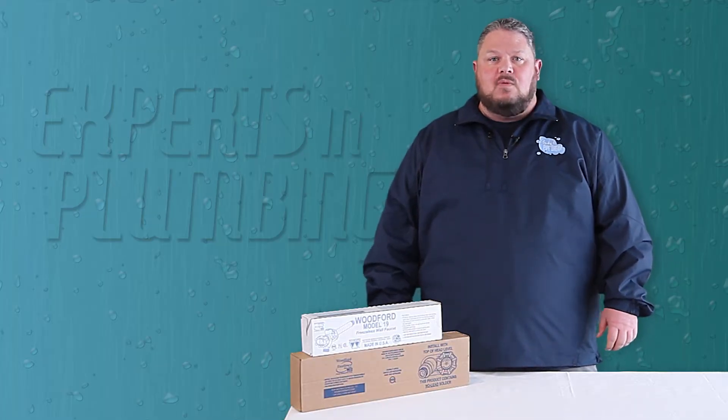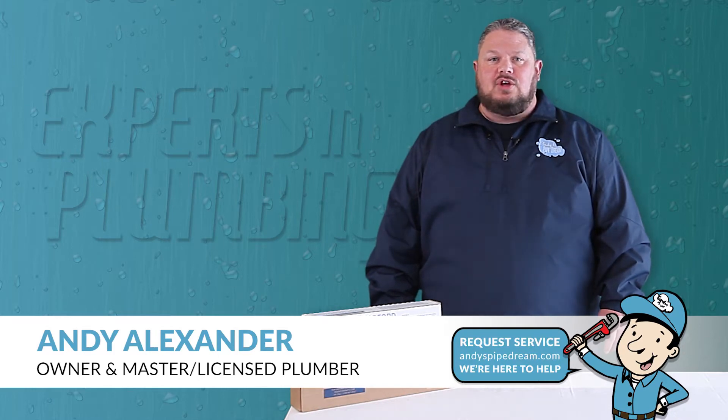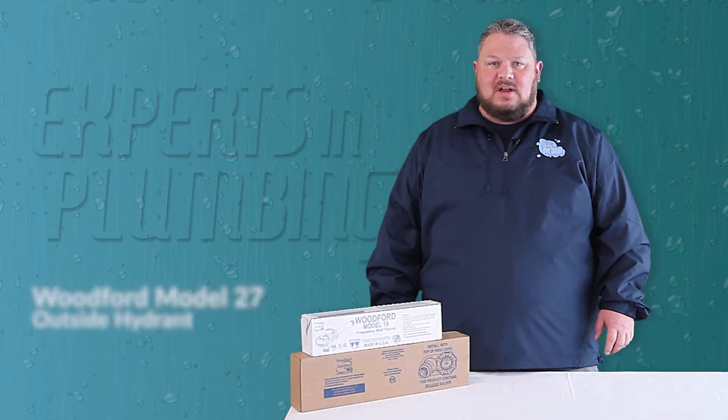Using quality materials is one of the most important things you can do when maintaining your home, and your outside faucet is no exception. Hi, I'm Andy with Andy's Pipe Dream Plumbing, and today I would like to introduce you to the Woodford Model 27 Outside Hydrant.